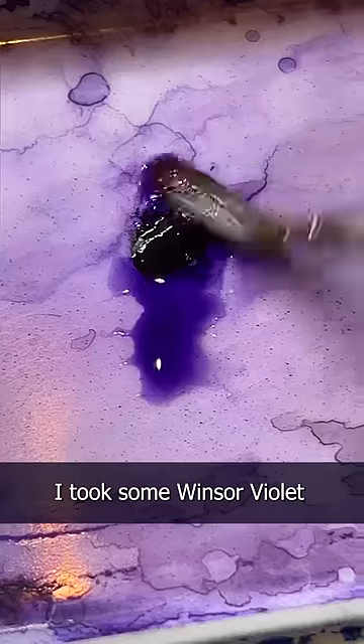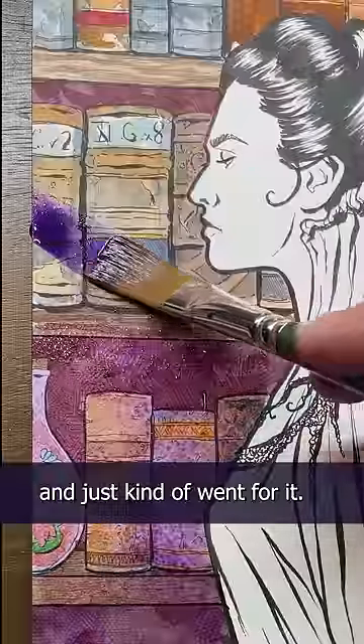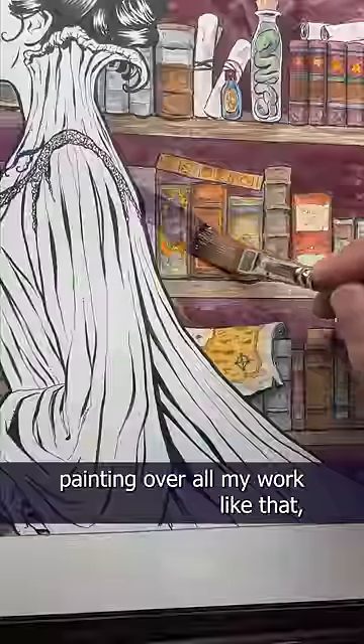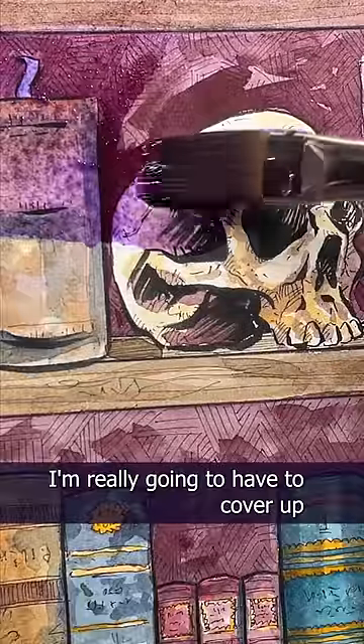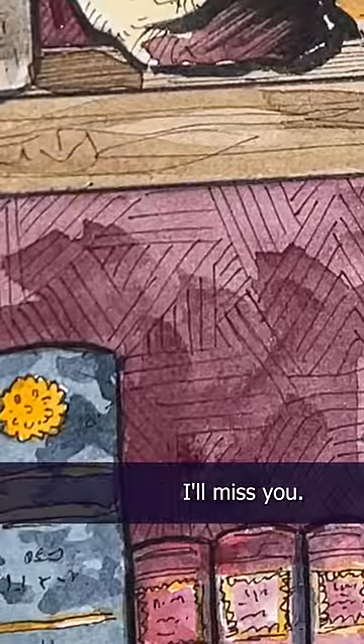I did it — I started the shadows. I took some winter violet and just kind of went for it. It was so scary painting over all my work like that, but it had to be done. Unfortunately I'm really gonna have to cover up my cross-hatching. Goodbye cross hatching, I'll miss you.